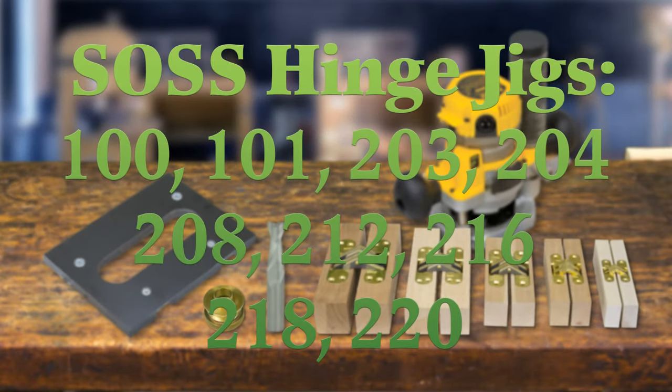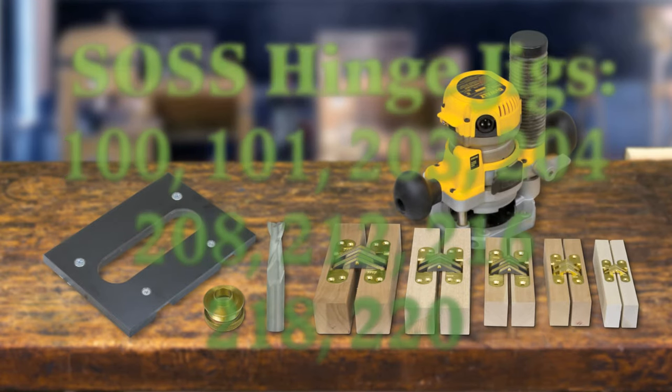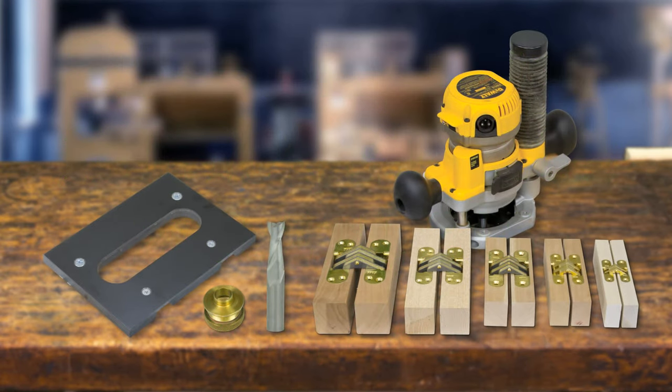Woodhaven sauce hinge jigs are the fastest, easiest, and most accurate way to route the two-step mortises required for these unique invisible hinges.